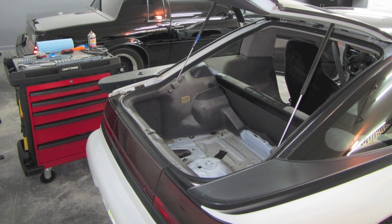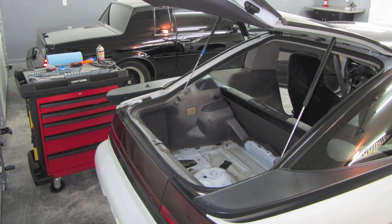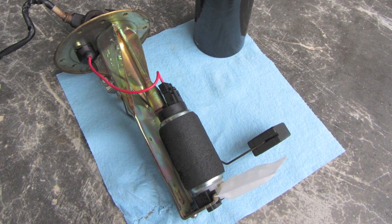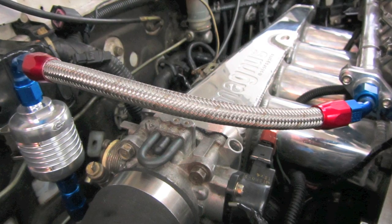With the determination of a young Chuck Norris, I ripped open the hatch, yanked out the old pump, and had the new one in place in record time. Shortly after, I made this filter and feed assembly to feed those hungry injectors.